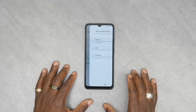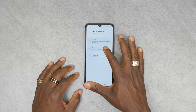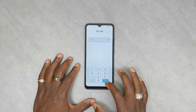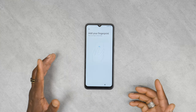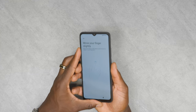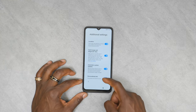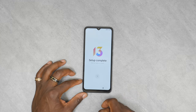Here we're going to set up fingerprints so we can see how well that works. We can choose a base security system via pattern, pin, or password. We do pin, wait for the little countdown, and then set up the fingerprint on the back using different sides. That is now successfully added. Setup is complete and we can go into the device itself.